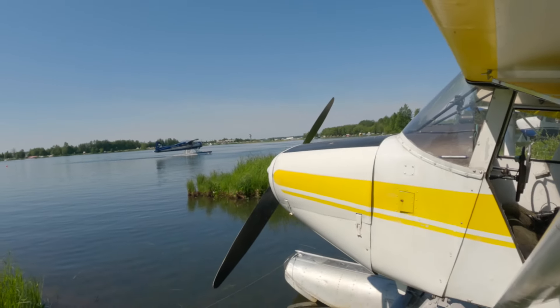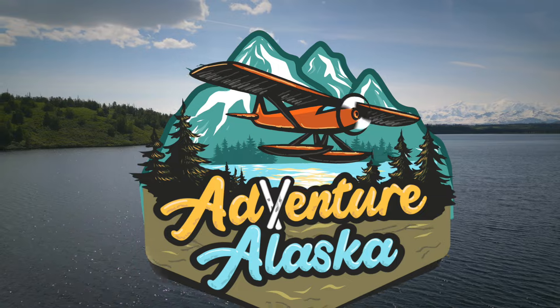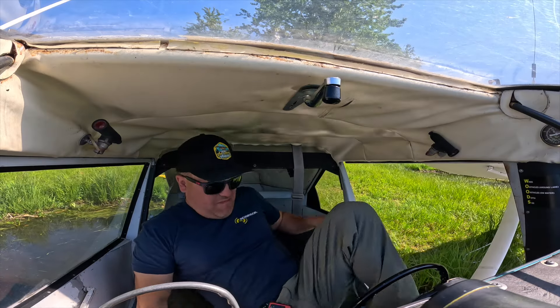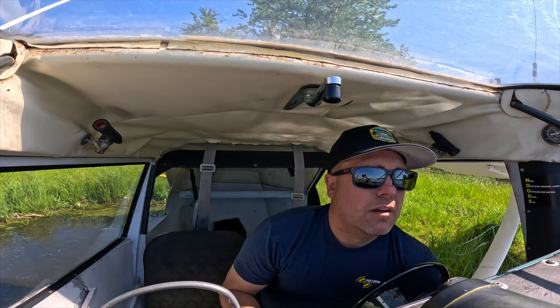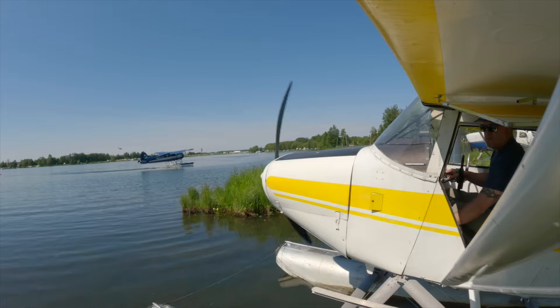Howdy from Lake Hood. Rumor on the street is that the trout are biting to the west. Today we're going to take the float plane and fly west to see if we can hook into a trout. The game plan: we're going to leave Lake Hood, the busiest seaplane base in the world, head west — about an hour and a half, two hour flight in the trusty float plane. I've got extra fuel on board because we're going to need it. Let's get to it.